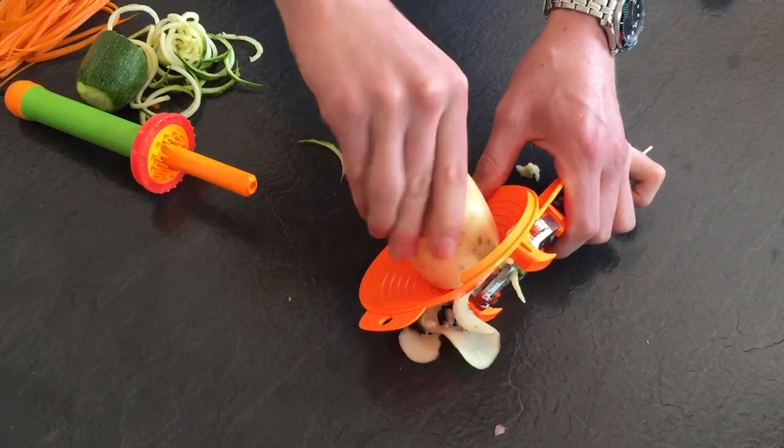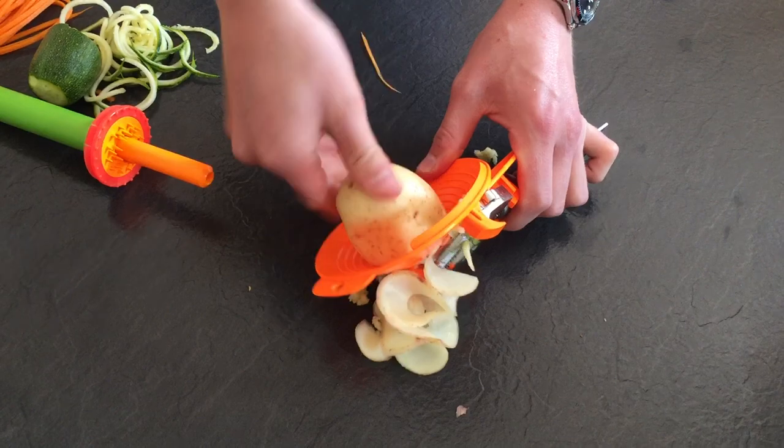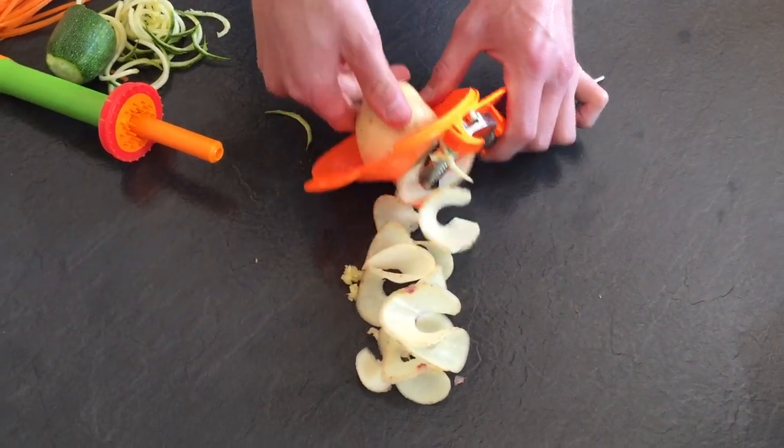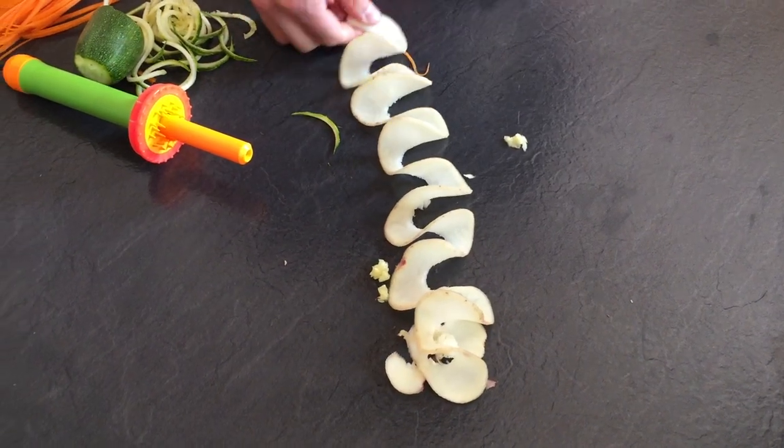Now with these, pop them in the oven at 185 degrees, add a little bit of black pepper and rock salt, a nice flavour of garlic oil or chilli oil — 15 minutes in the oven and you're going to have amazing crisps.